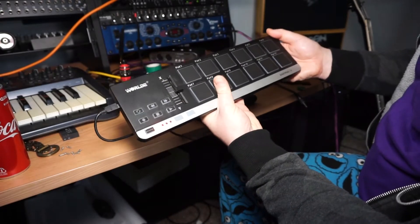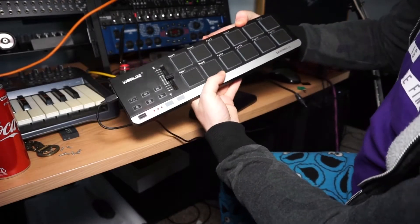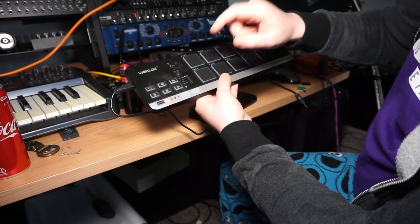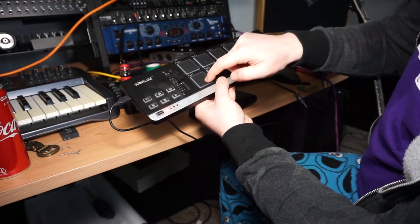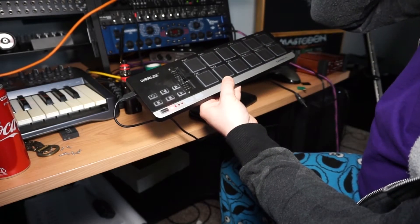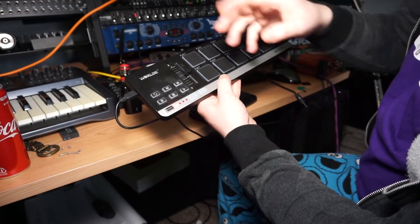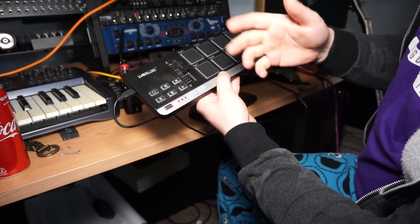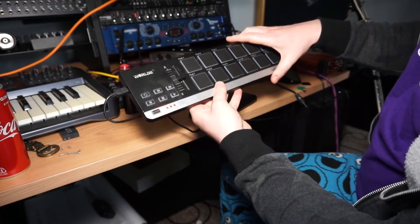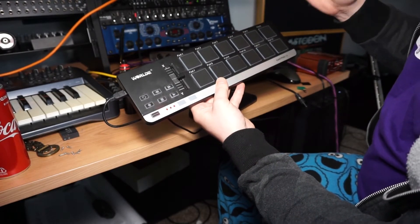I found that the sensitivity is pretty horrible — it just doesn't register hits unless you really hit it hard. You miss some hits while you're playing and it's kind of hard to get timing. So I'm going to show you a very easy mod that anyone could do that I've discovered.